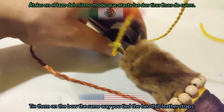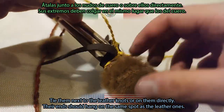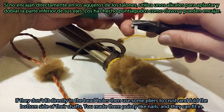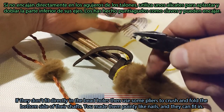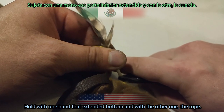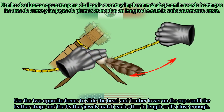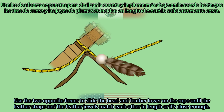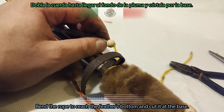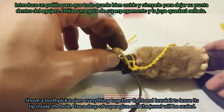Get four beads of your choice and let's assemble the jewels. Tie them on the bow the same way you tied the two thin leather straps, next to or directly on the leather knots — their ends should hang on the same spot as the leather ones. Pass the beads through the ropes and get the feathers. If they don't fit directly in the bead holes, use some pliers to crush and fold the bottom side of their shafts — you made them pointy like nails and they can fit in. Push them down until their bottoms come out from the other side. Hold the extended bottom with one hand and the rope with the other, and use the two opposite forces to slide the bead and feather lower on the rope until the leather straps and feather jewels match in length. Bend the rope to reach the feather's bottom, cut it at its base, shove a toothpick to jam everything tight and break it to leave its tip inside the hole, then use a drop of super glue to seal the jewel.